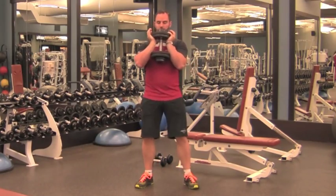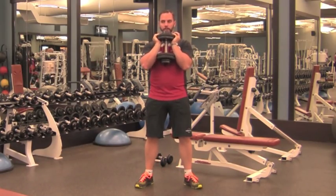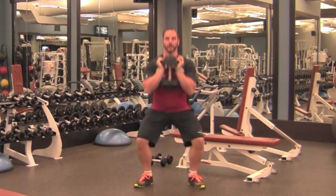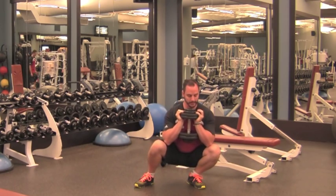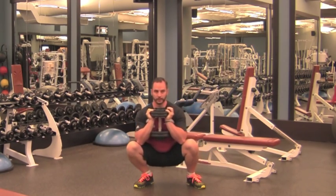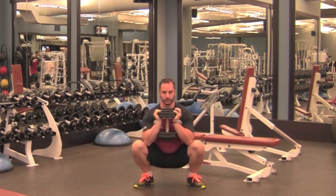For a goblet side to side rock, take a dumbbell, set it up in a goblet position, squeezing it with your elbows and pulling it against your chest. Squat down to the bottom of your squat, wherever that may be, and then just rock side to side, trying to keep your heels flat on the ground, and stretch the ankles out through your frontal plane movement.